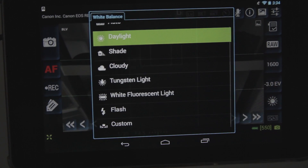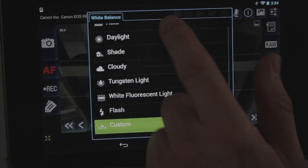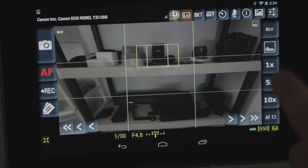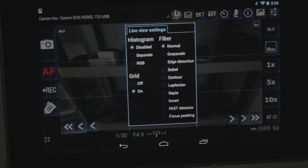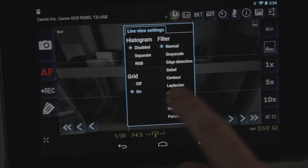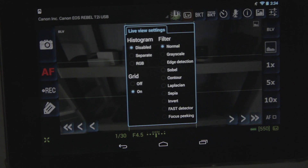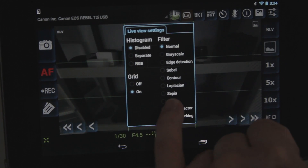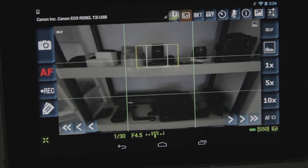This is for your white balance. You can also do a custom light balance if you choose, but I've yet to really mess with that. Over here in this section you've got some zoom controls if you want to do a quick auto zoom. This gives you live view settings and filters — grayscale or sepia, stuff like that. These filter functions do not seem to transfer through the camera, so I don't even really mess with those.